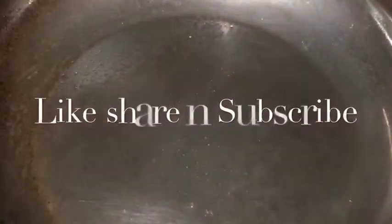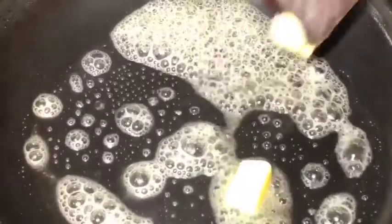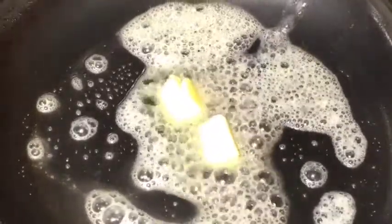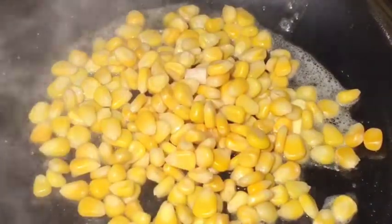Boil the corn for 10 minutes. Our pan is nicely heated up. Put one dollop of butter or makhan and let it melt. Now add the boiled corn or ublee huye bhutta and mix it nicely. This is nice and buttery.